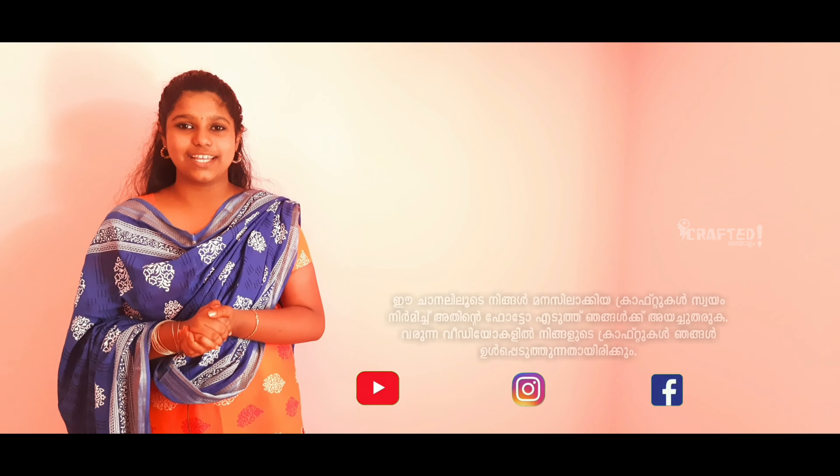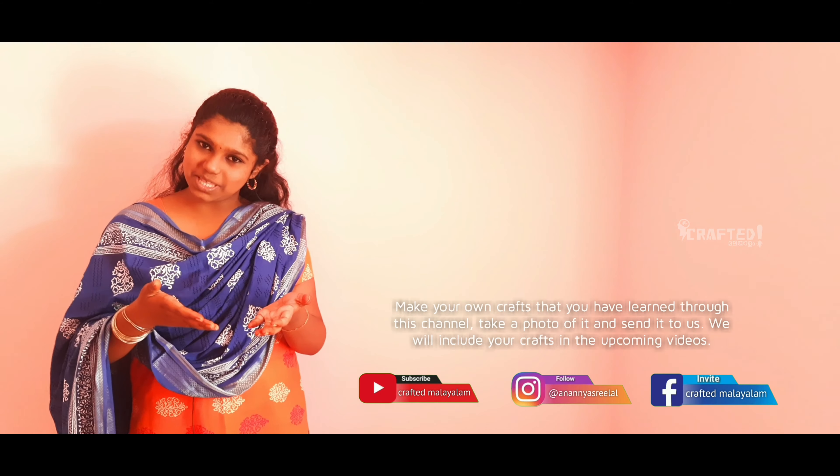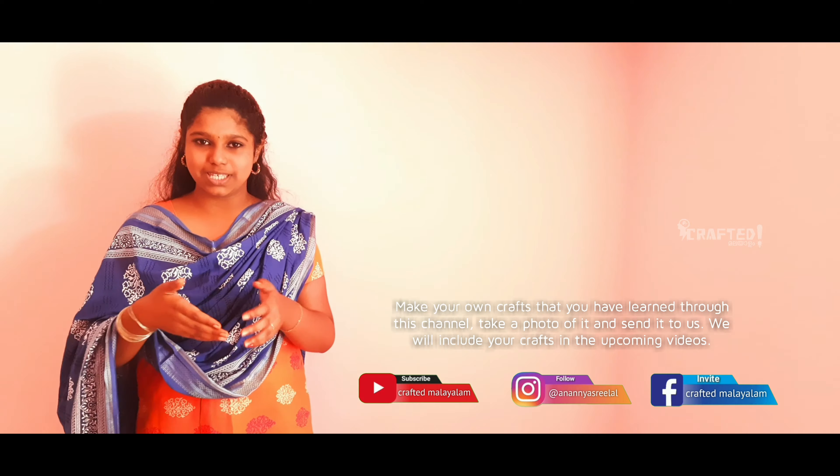Hello, Namaskar and welcome back to Crafted Maladam, my name is Nanyi. This is a craftite — 3D Floral Letters, Shapes, and Numbers.